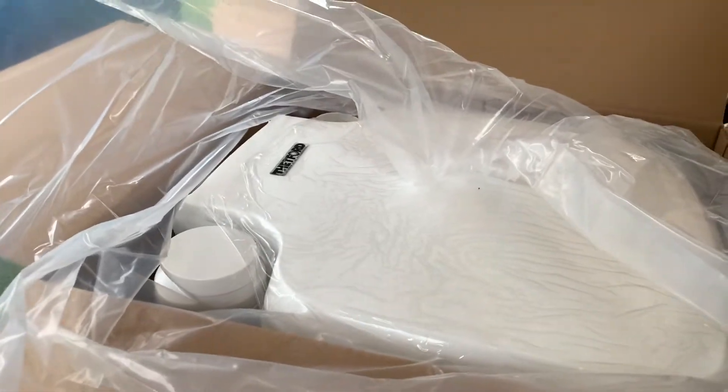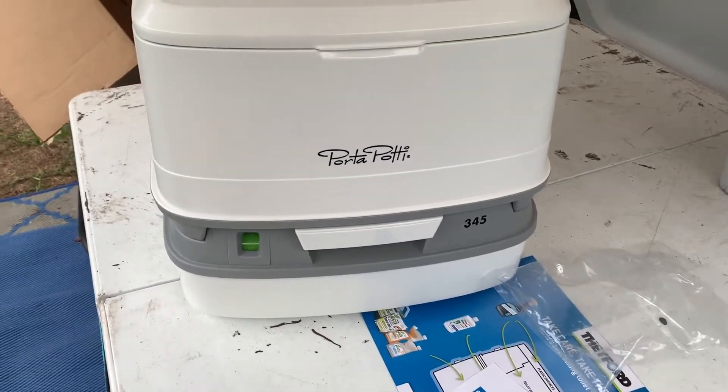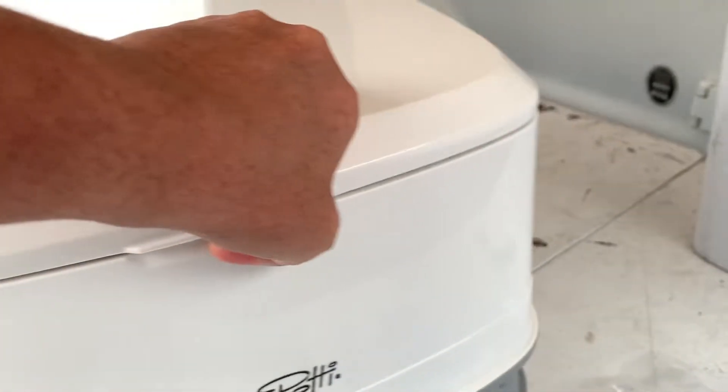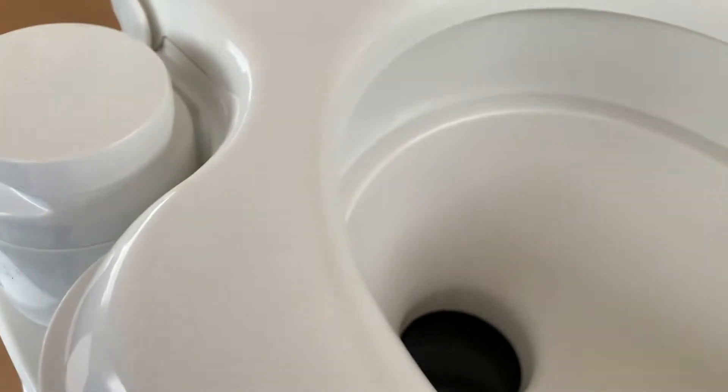Unfortunately I don't have a tripod and I'm doing this myself, so I'm going to pull this out and see what we've got. I had to do it with the phone down because I can only use one hand. The little green indicator there is your level indicator. If you pull this out, it has a good seal, and pulling it opens up a little window. This is where you add fresh water — you can pump that in there.